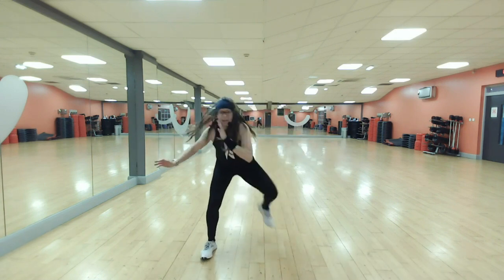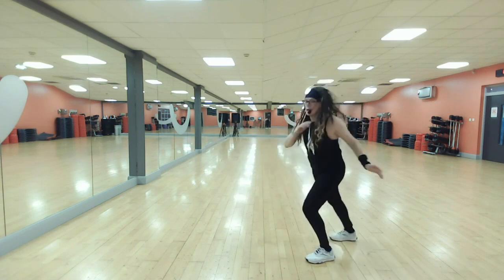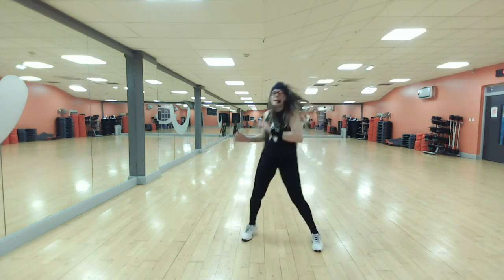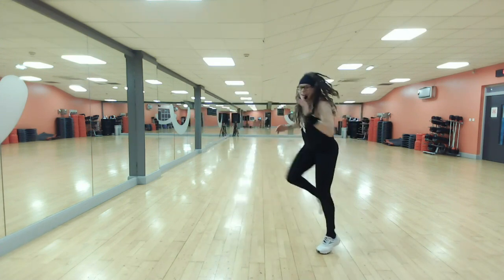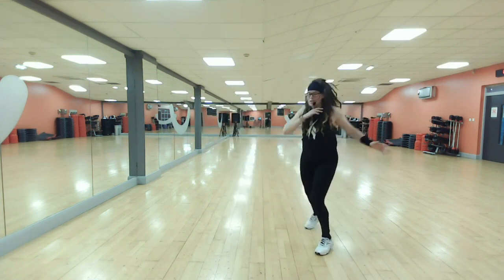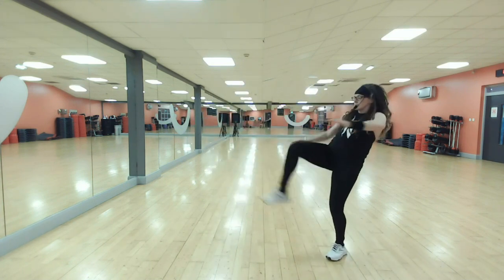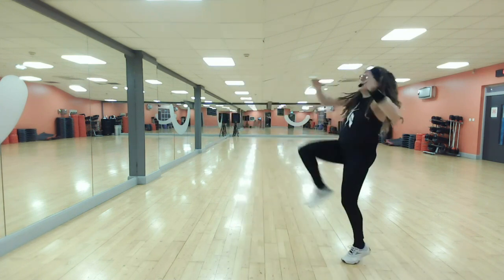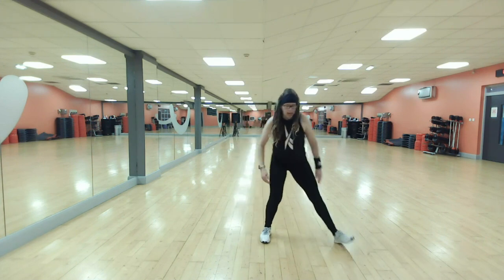Here we come — get ready. Step kick, lift, kick it. How are you doing? Are you enjoying the dance today? Who cares — no one's watching, just go for it. Four more. Last one — three more.